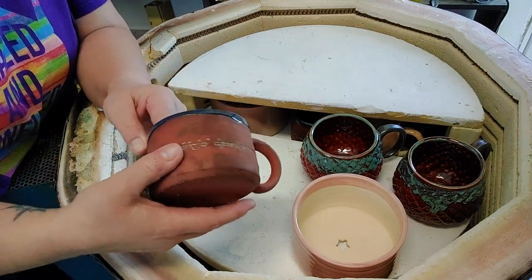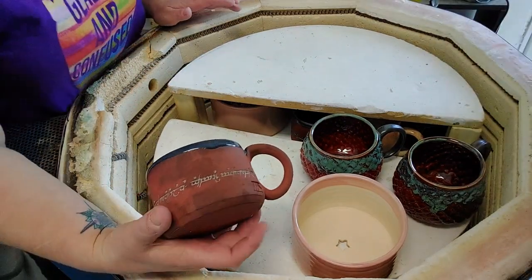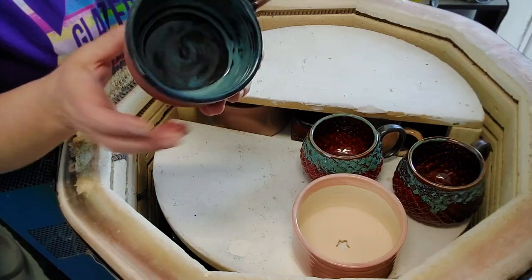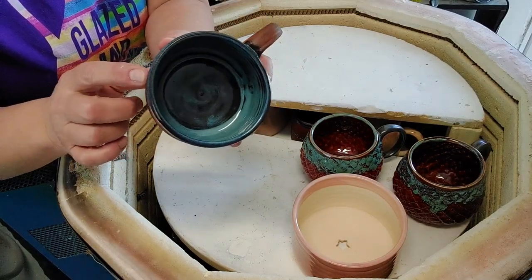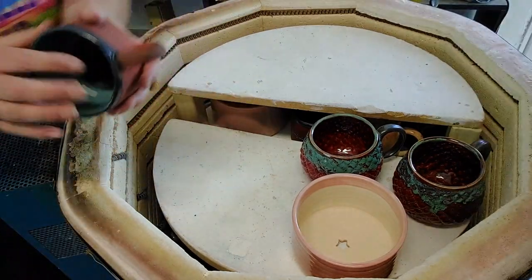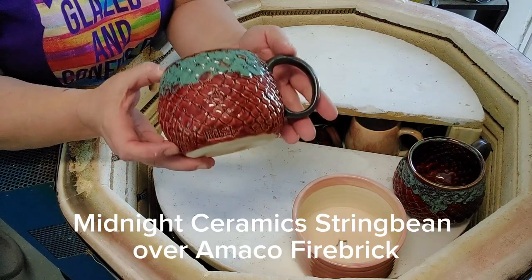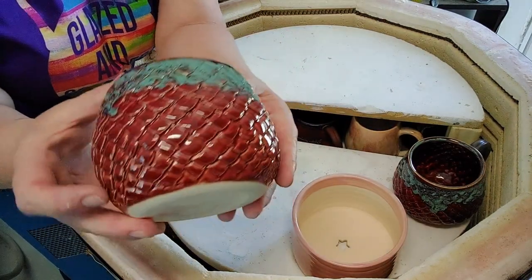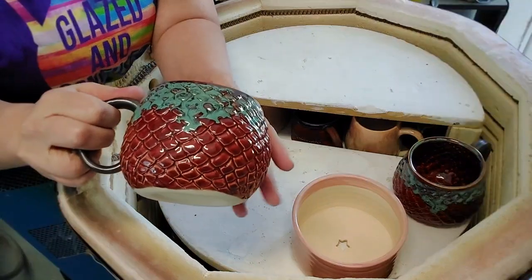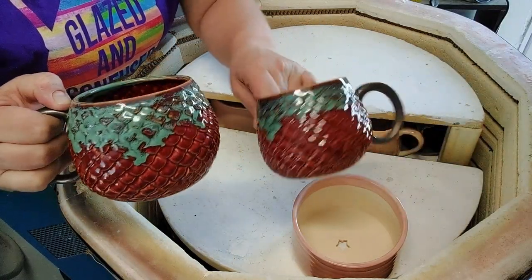She's made a stamp — I've got a 3D printer. My husband wanted the 3D printer and the way he talked me into buying it was that he could make all the stamps for the studio, so we're taking him up on that. This is ClayScape's Arctic Blue — one of my favorite combinations on this Terra Red. She also has these dragon egg mugs. It takes hours to push in all that detail. She does a lot with Midnight Ceramics glazes — I'll get with her and put the names on screen. She's got two of those. Beautiful.